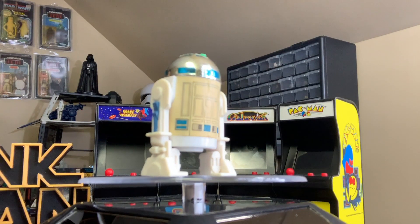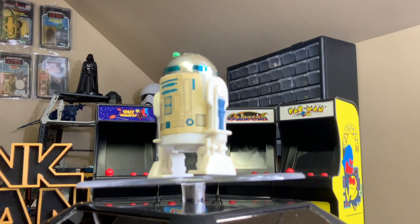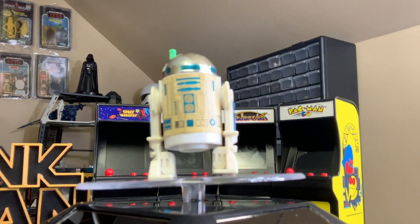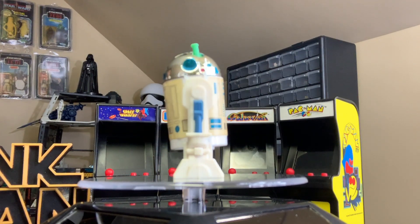By just turning the dome, R2's lightsaber pops out of his head. Now it'd be a nice little feature if it shot out, but still, this isn't bad. With each click of the head, the lightsaber extends a little more and more from the head.